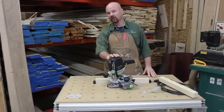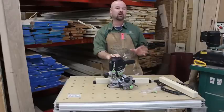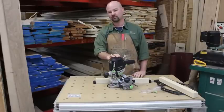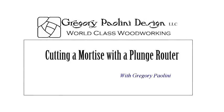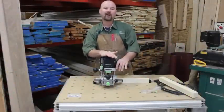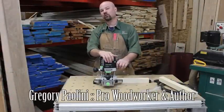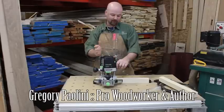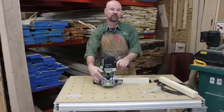Hi, I'm Gregory Paolini and today I'm going to show you how easy and efficient it is to cut a mortise with a plunge router. I cut a lot of mortises with a plunge router. It's a super versatile and efficient tool for the task, and I'm going to show you how easy it is to do this using a plunge router equipped with an edge guide.